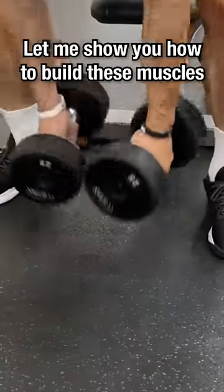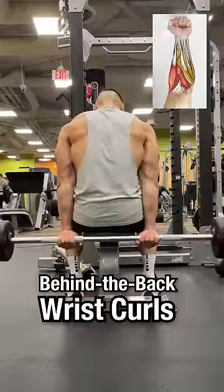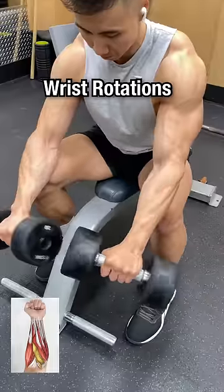Let me show you how to build these muscles: reverse grip concentration curls, reverse barbell wrist curls, behind the back wrist curls, and wrist rotations.